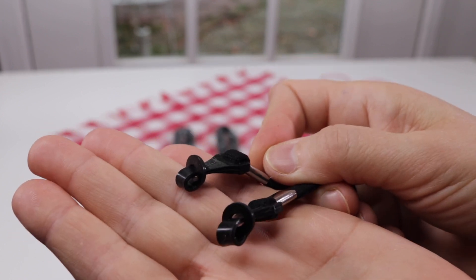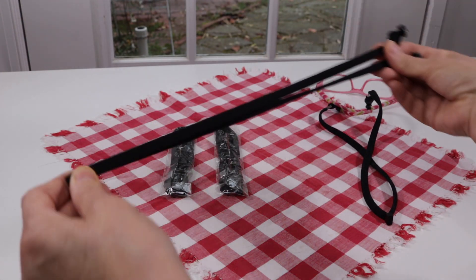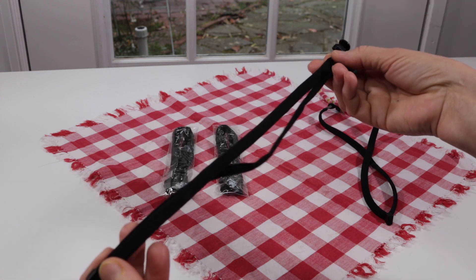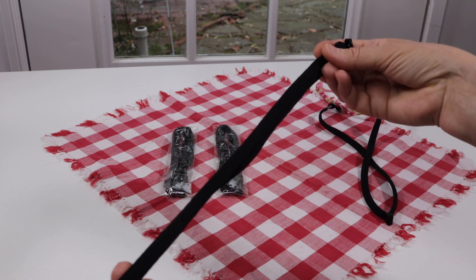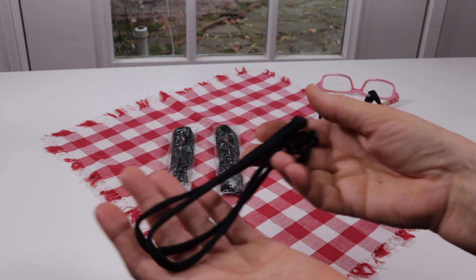It'll definitely keep your glasses from slipping or falling off. I like the black, but if you don't like black this company does have some in different colors. I personally like the black because black goes with everything.